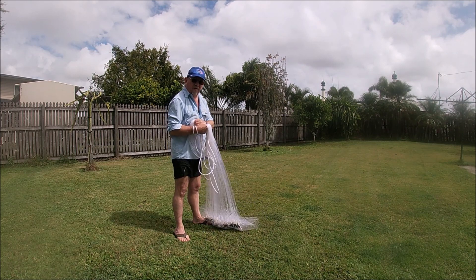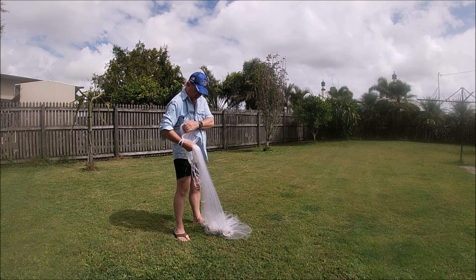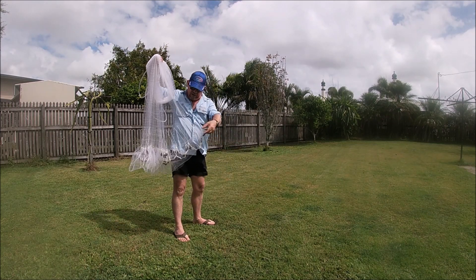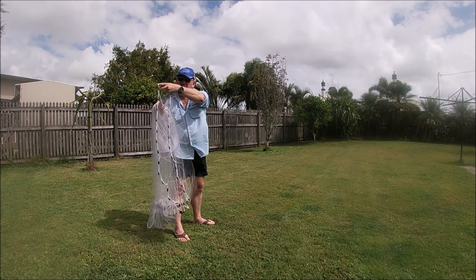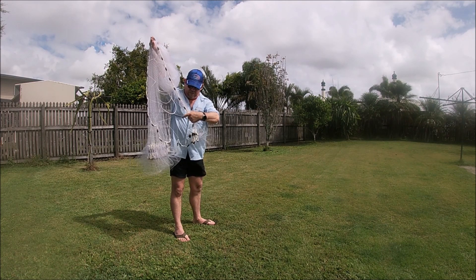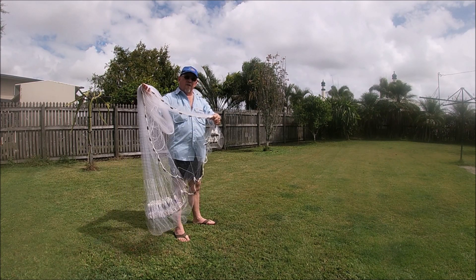If you don't get any fish, same thing — back up to your waist. Grab your front skirt again, and in a circular motion, cast it around.